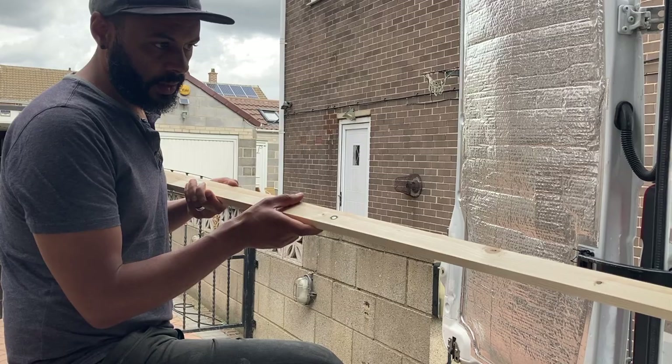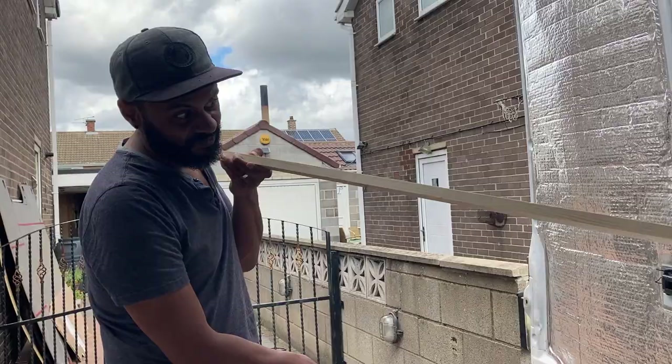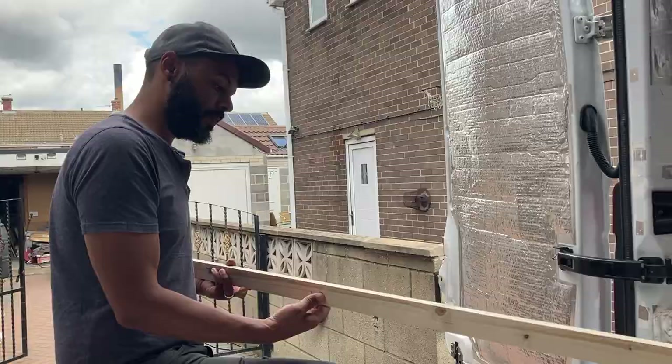What do you think about this — you've countersunk the hex head in? Well, that's alright, isn't it? There's that much sticking out at the bottom, so hopefully that should be enough to pierce the metal and stick it in. I feel better about it being shorter than longer, but obviously we need it to do its job as well. Okay, go for it.